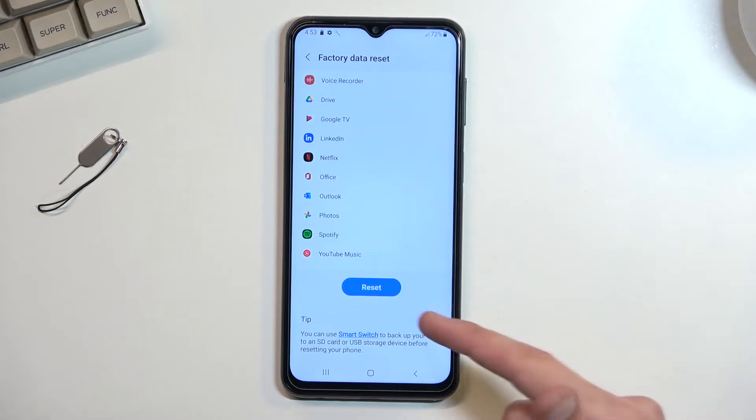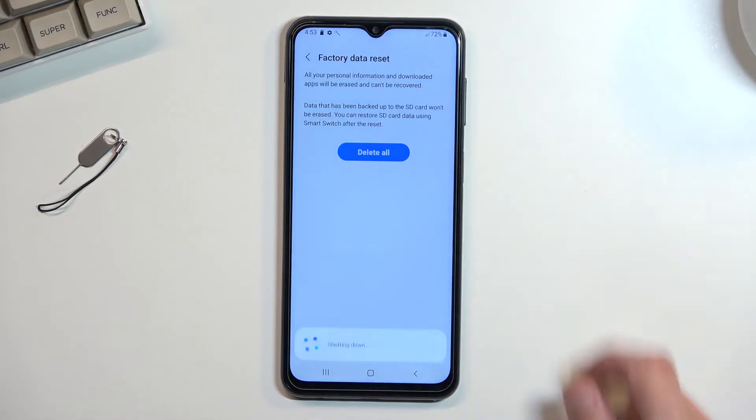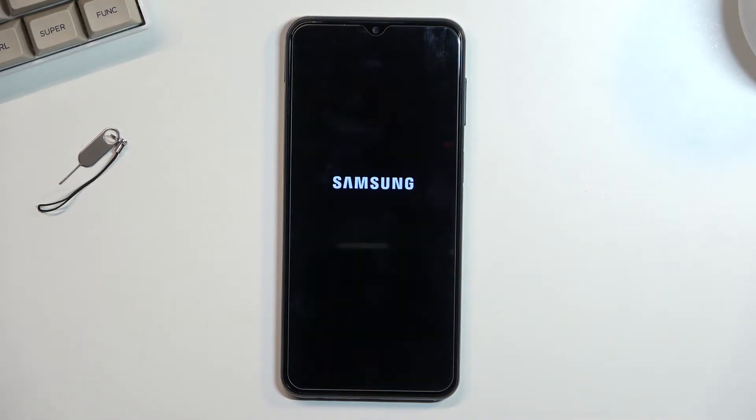Once you have done so, you can proceed further by tapping on Reset and then Delete All, which will begin the process. This should take about a minute or so to finish up, and once it has we should be greeted with the Android setup screen.